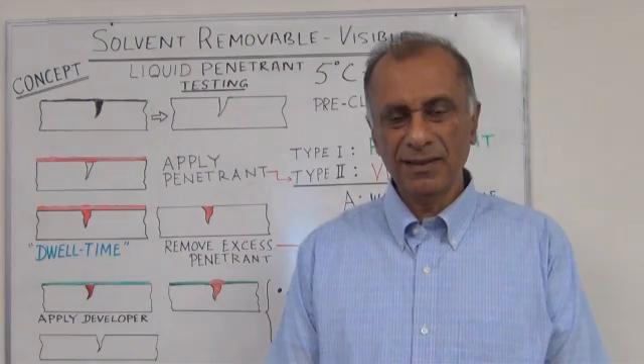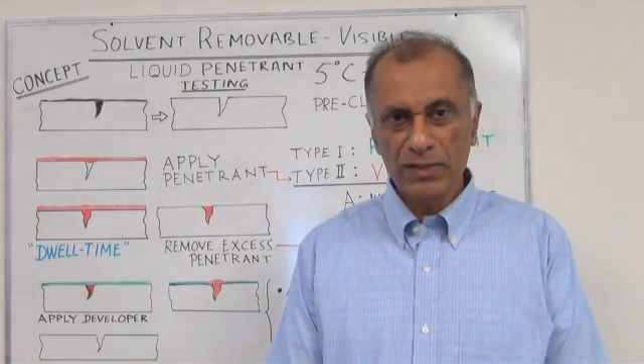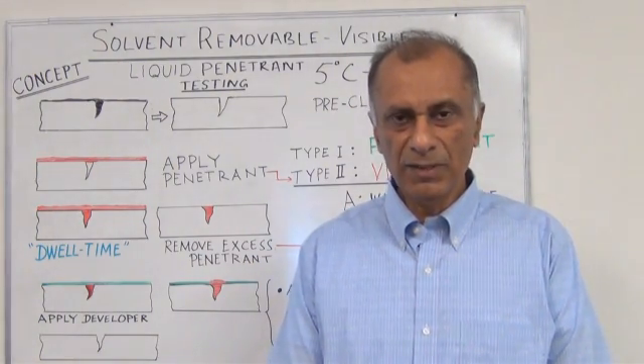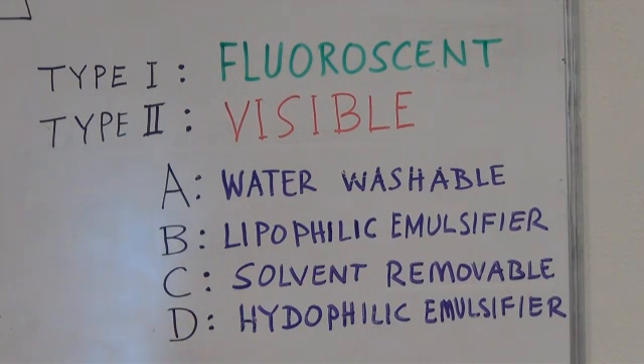Liquid Penetrant Testing is defined by the type of penetrant — fluorescent or visible — and the method used to remove the penetrant from the surface. The methods are water washable, lipophilic emulsifier, solvent removable, and hydrophilic emulsifier.